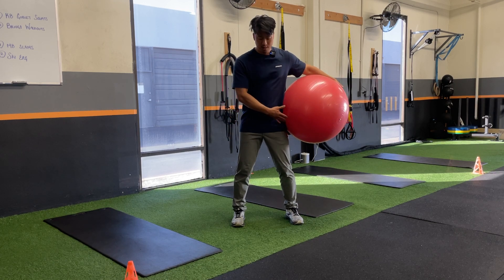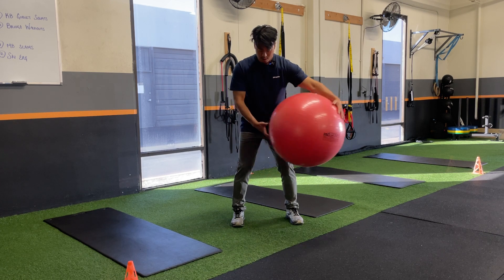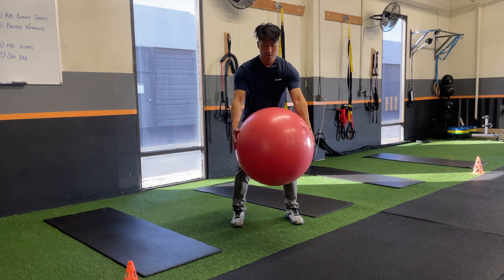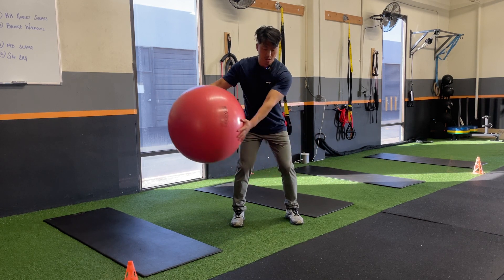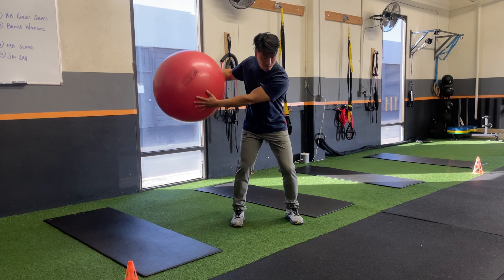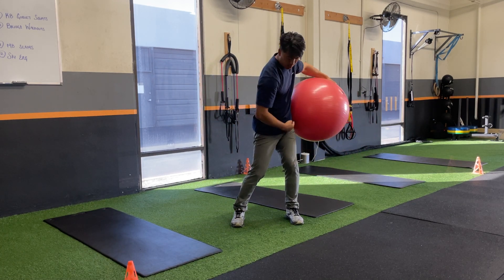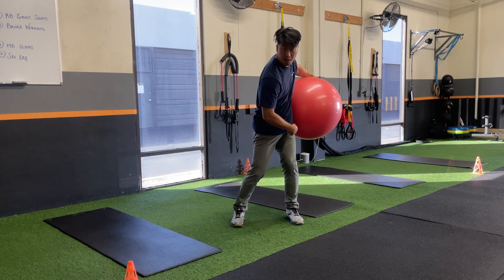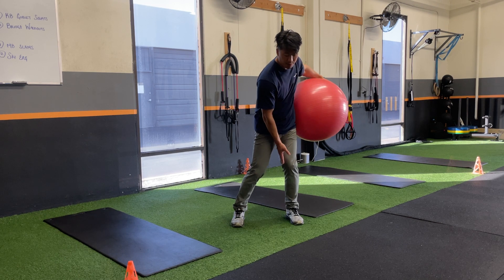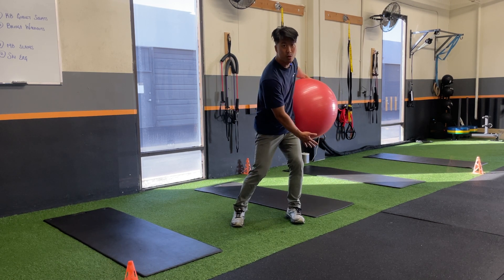Now we're going to practice your golf swing. Going to have a Swiss ball in front, feet in your natural golf stance. The point of this one is to go slow, get that rotation when you're coming through — nice and slow rotation from that pelvis, like you're pinching that front of that left hip. The point is to prevent this knee from peeling out too early.